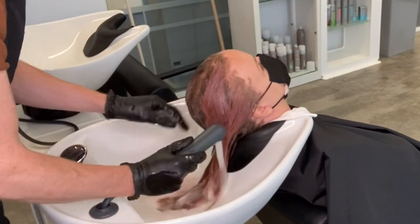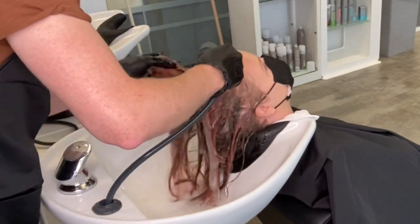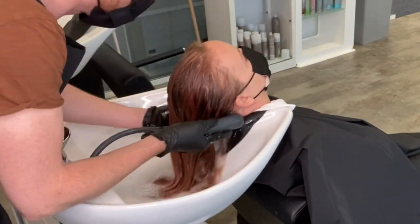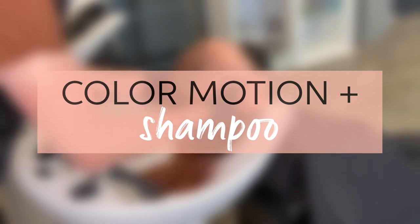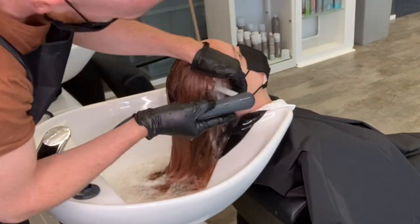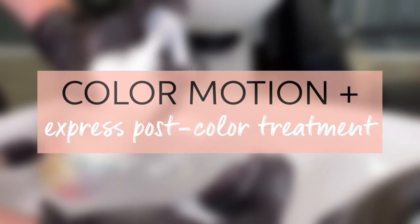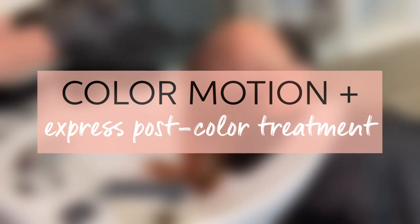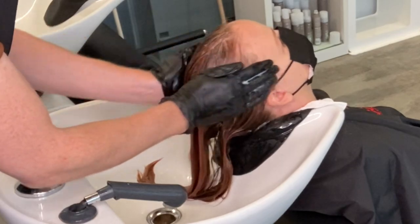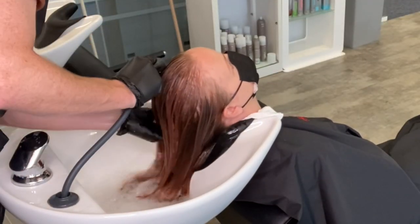The first thing I do after toning is rinse thoroughly, emulsify, and make sure I've removed all the toner from Mayu's hair. Because I've used a permanent color today, I give a light shampoo again with Color Motion Plus shampoo — just a shampoo with the palms of my hands — then rinse and finish off with Color Motion Plus Express Post Color Treatment, which restores the hair's natural pH in only 30 seconds. Then rinse thoroughly and we're done.